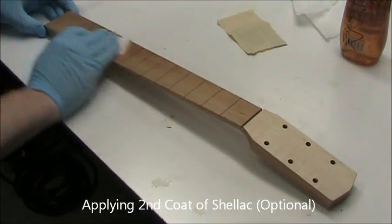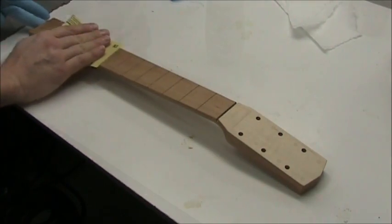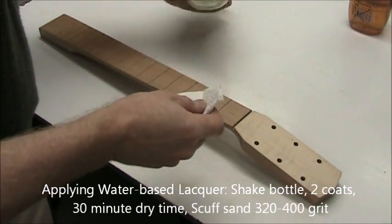After another hour, apply a second coat, let it dry for an hour, then scuff sand again. For grit size, start with 220 and then go with finer grits as you add more coats.